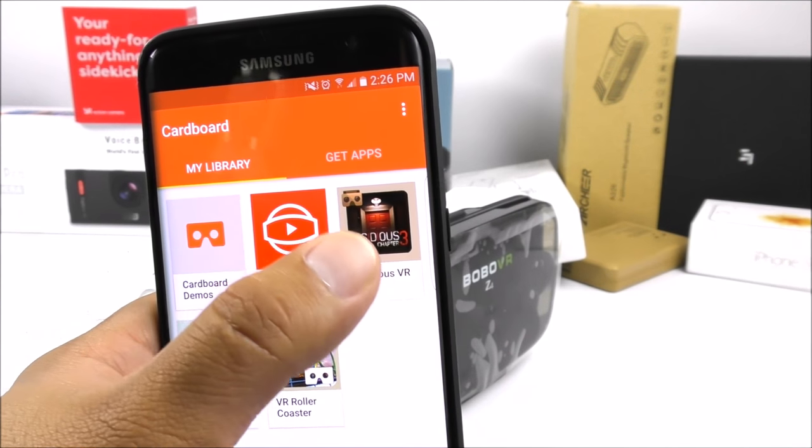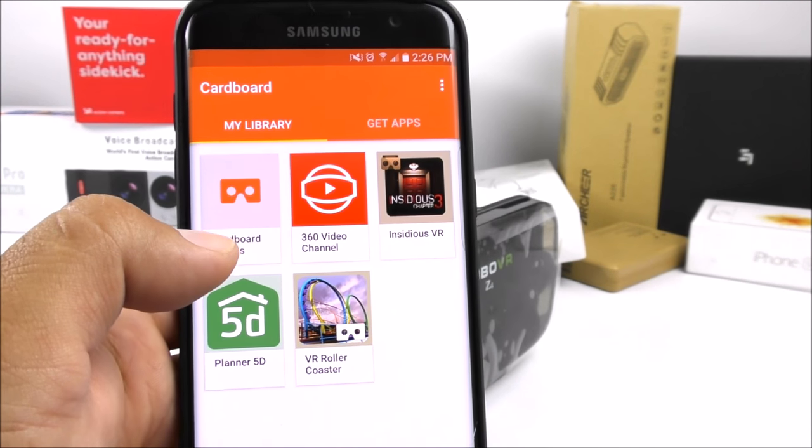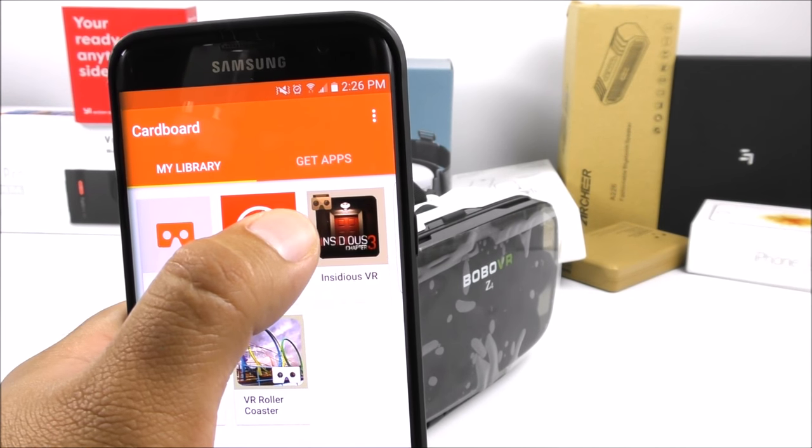It says 'successfully paired' because I've done it before, and that's all you have to do. Now every time you get an application for VR viewing, it's going to calibrate automatically — there's nothing else you need to do.